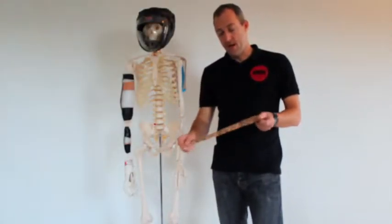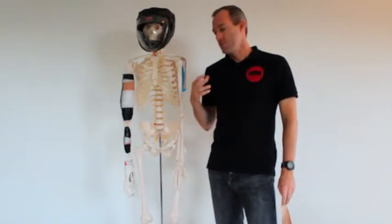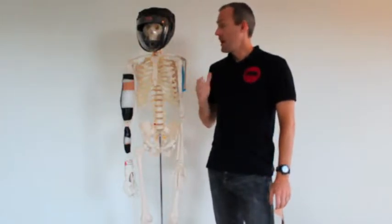Hi, Ryan Kendrick here from Danaric Tape. We've been trying for a few years to explain the differences between different types of tapes to people, so today with the help of our matey, we're going to show you exactly what we mean.